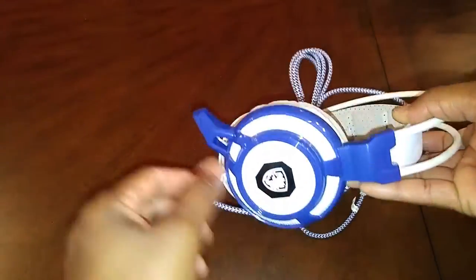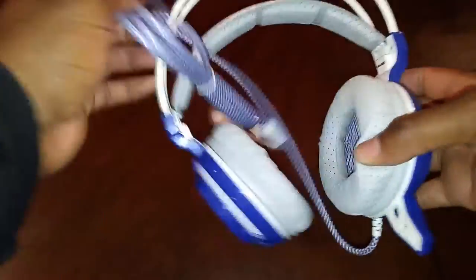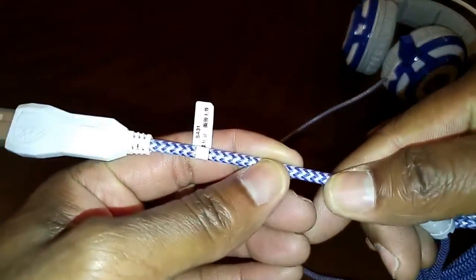The vibration button can be used to turn it on to strong or weak mode, and also it can be used to change the colors and turn them on and off, because the headsets do light up on the side.